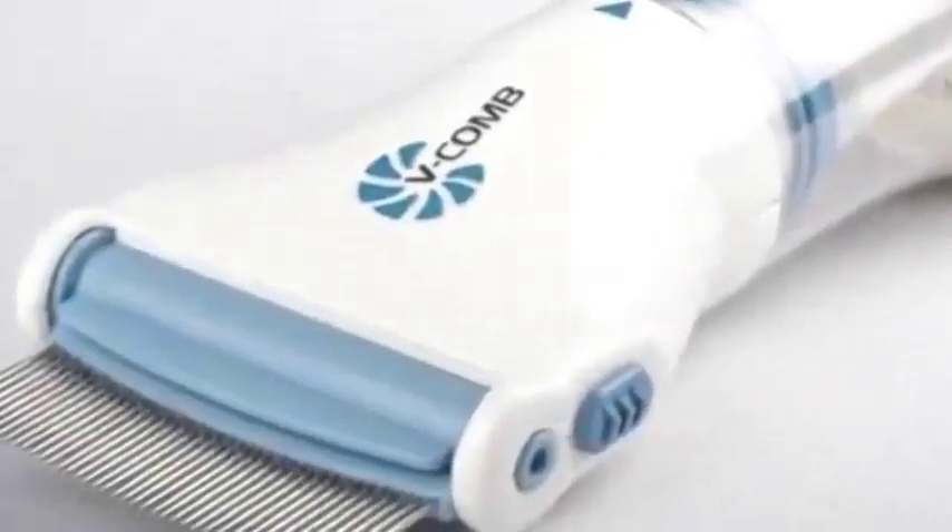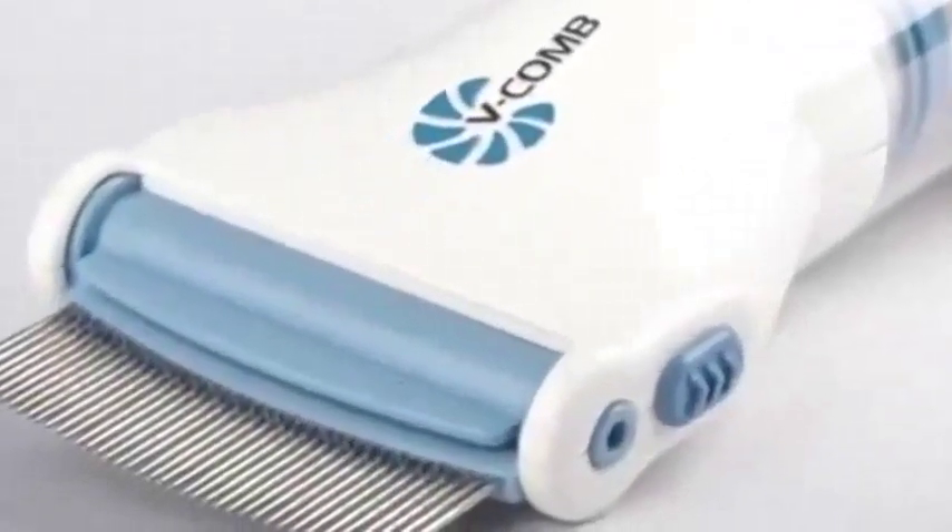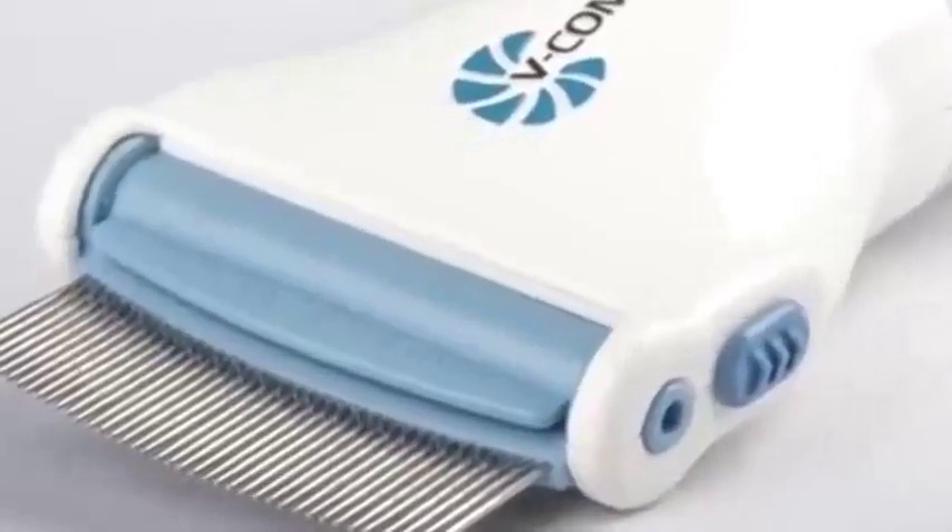This family-owned company has developed a revolutionary device that incorporates combing and vacuuming to eliminate head lice and eggs. The V-Comb.